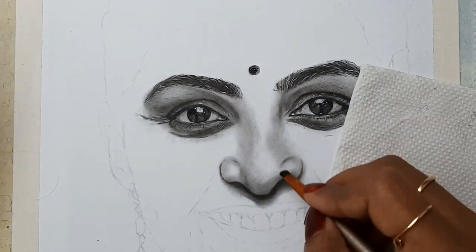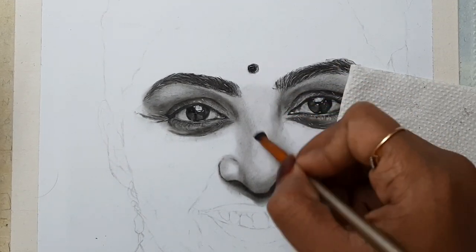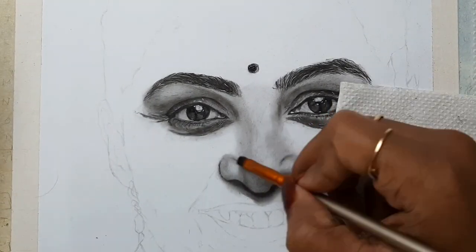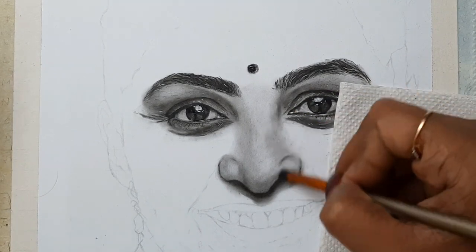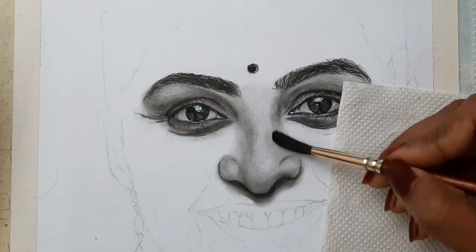As you can see, I'm adding a very little of this powder in some areas — that is because I want those areas to be really highlighted. In the areas where I want a slightly darker shade, I'm adding these powders layer by layer.